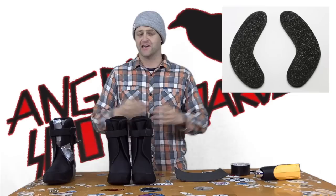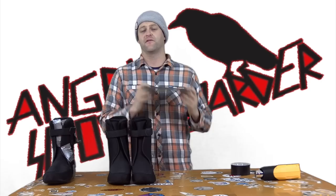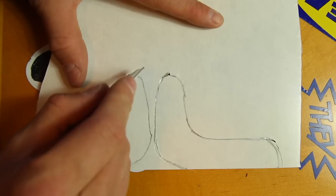Now some of you are saying, my boots came with them, there's velcro, they attach. Good for you, you got it easy. The rest of us, well we either had to order ours from tonar.com or shred soils, or make them out of some 3M foam ourselves. I opted to make them myself. You can see it right there — that's me cutting away at them and they're solid.